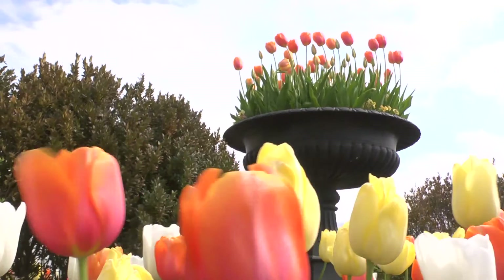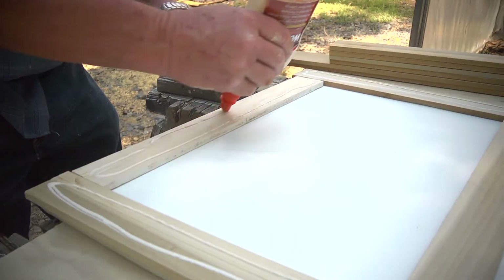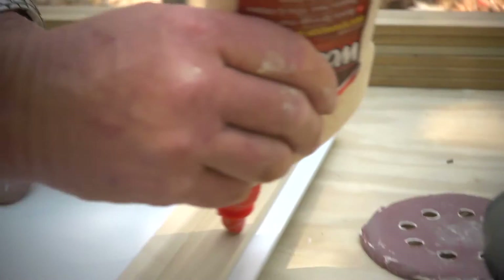Not a bad idea, huh? What I love about these window boxes is Tony built them out of Mirtek, which is the man-made material that we used as the trim on the house. That stuff has a 50-year warranty, so those window boxes are gonna last for a long time.